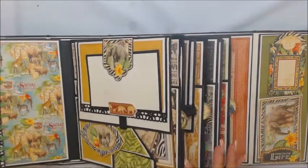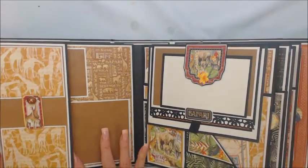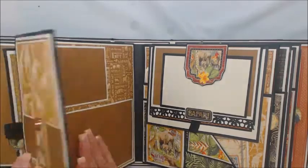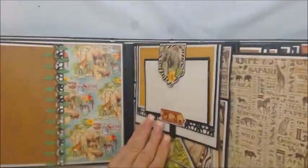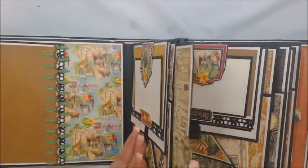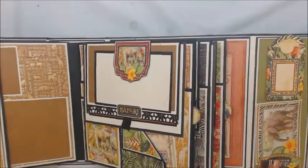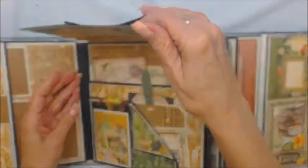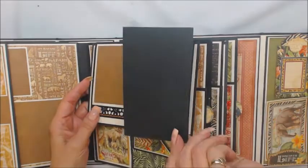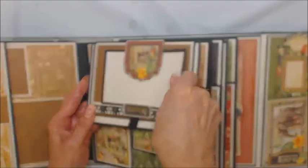So we had our lion and our elephant, and as we turn this over, we have our giraffe. This opens up like this — a photo here, here, and here. At the side here, this was just a little different — we have our pull-out. Then we have another page here with zebras and giraffes and elephants. A place for a photo here, and as you can see, I have the stickers backed and used them for holders.